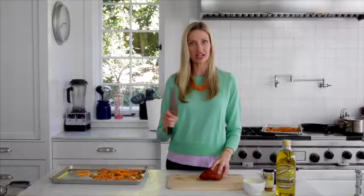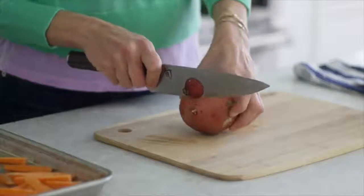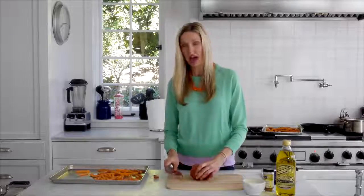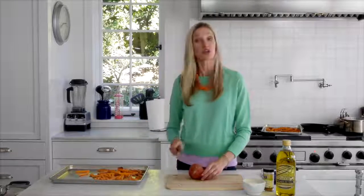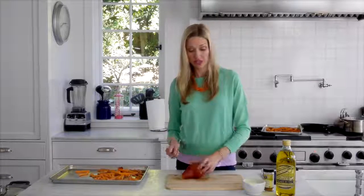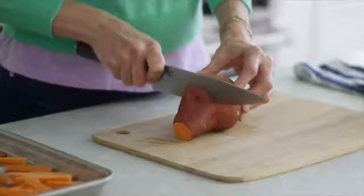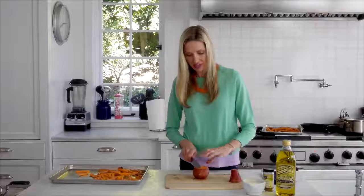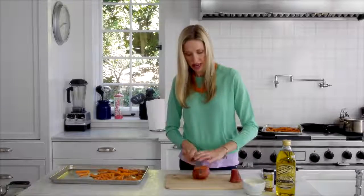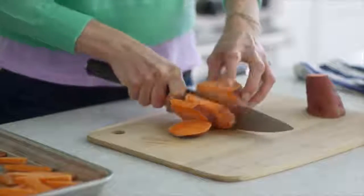You want to use a good chef's knife for this recipe. Cut off the ends of the sweet potatoes just to make it a little bit easier having them lay flat, but don't waste those — you can put those right on your sheet tray. You could peel these or you could keep the skin for a little bit more nutrition. Cut it in half depending on the size of your sweet potato, and then start cutting down into half-inch slices.